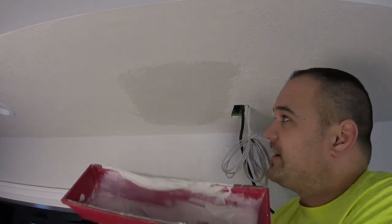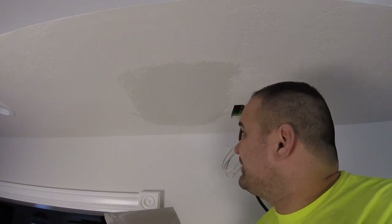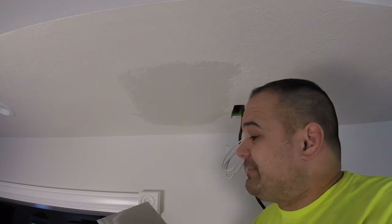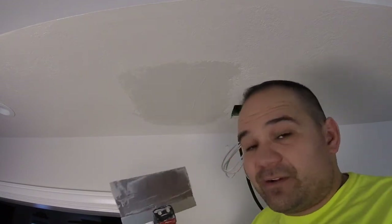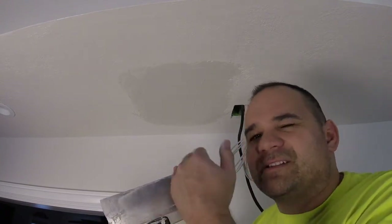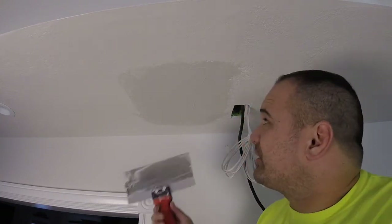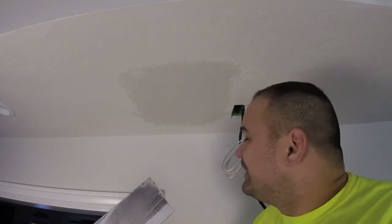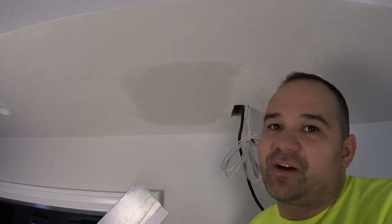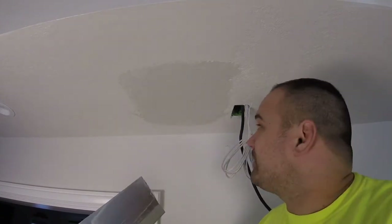This mud is done — if you have other patches you can use it, otherwise throw it away. You've got to wash your tools just like they're brand new. If you don't, there'll be little particles that fall off on subsequent passes — little chunks of dried drywall mud will drag through your mud, and then you'll be angry. It all starts with clean drywall tools.